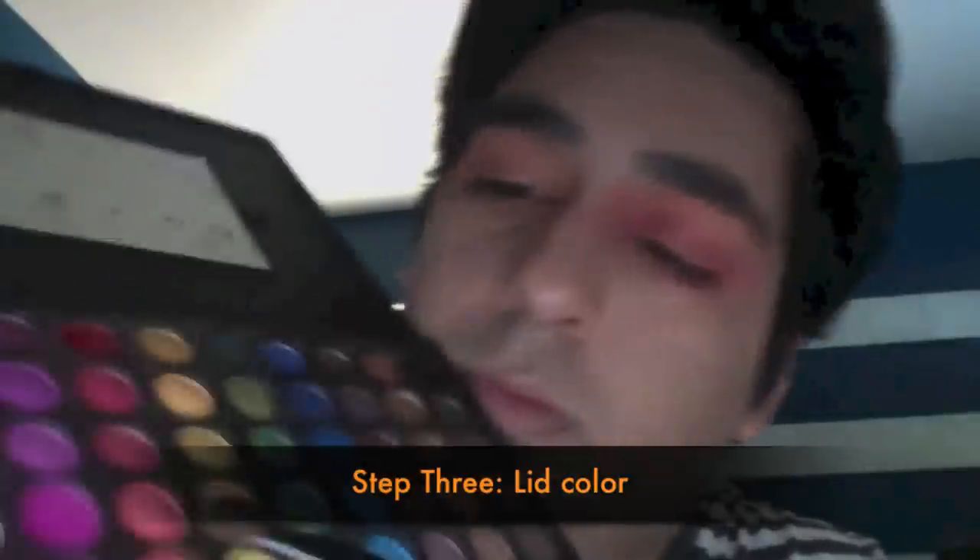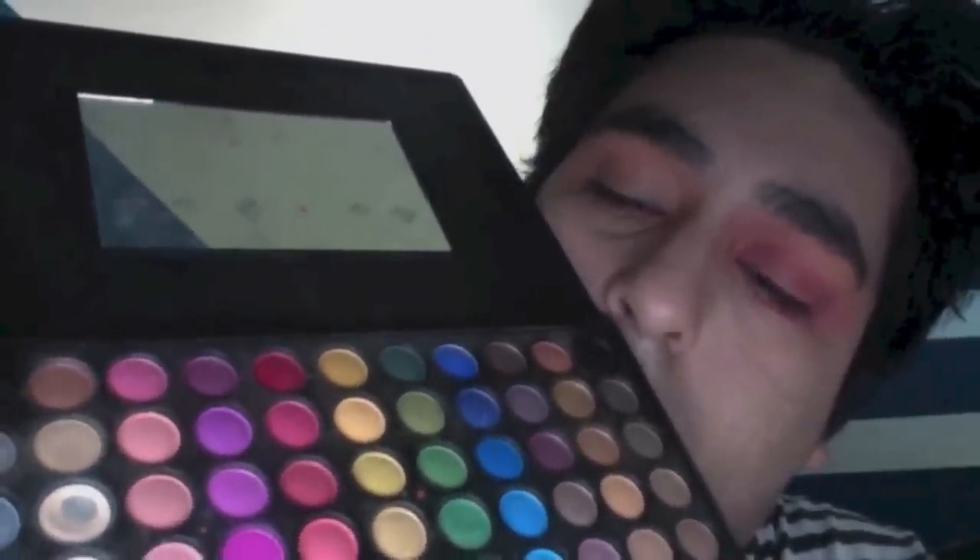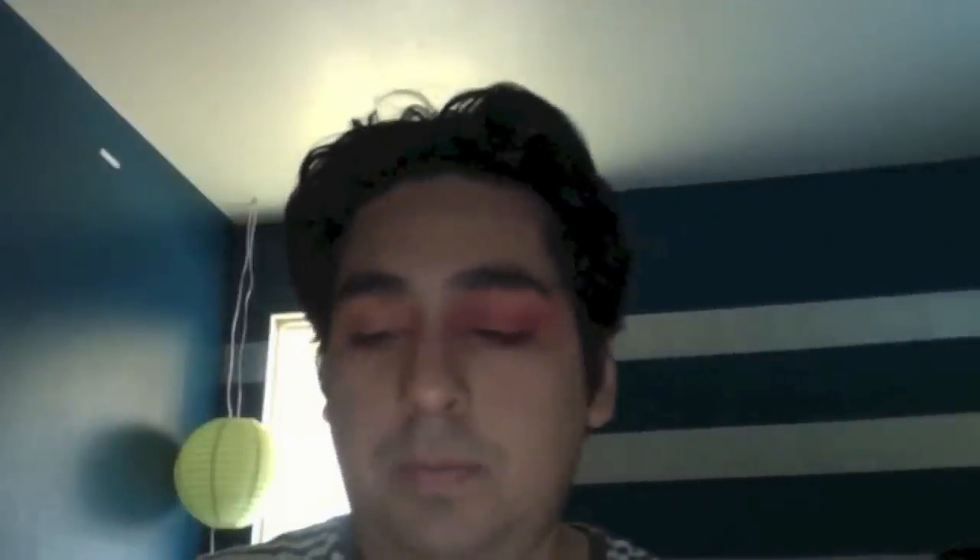Now for the lid color. I'm taking a flat, fluffy, thick eyeshadow brush and a darker orange from the same Coastal Scents palette, applying it on the lid in a patting motion. Patting lets you pack on more concentrated color to the lid. I'm not going to swipe it like windshield wipers — that's blending. I'm patting it down for a more concentrated color, which gives it a more dramatic effect.